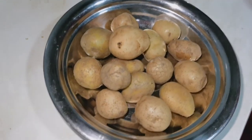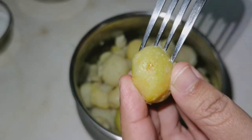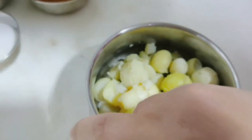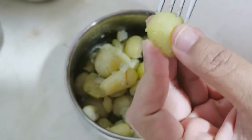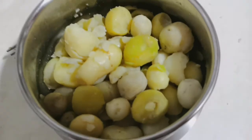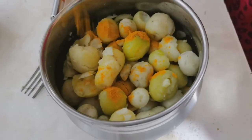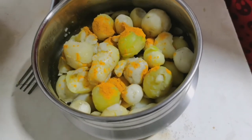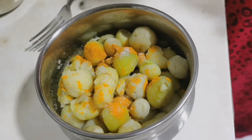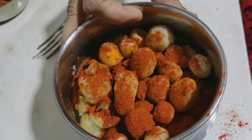If you boil it with boiled potatoes, now I have a fork and then add a little amount of ingredients. Now I'll add 6 spoons of dashmere.